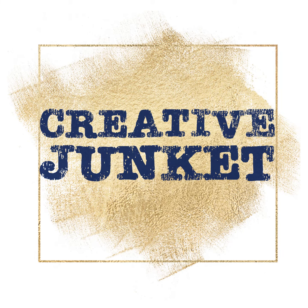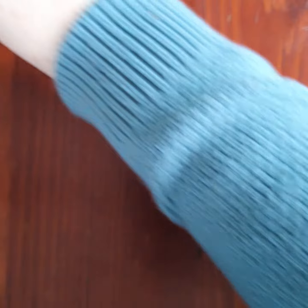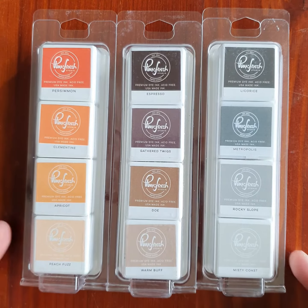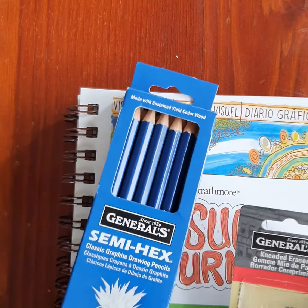Hi, Natalie here from Creative Junket to show you some of the new things we have in stock. Starting off with our Pink Fresh Studio dye cubes — these aren't the new ones, these are the older ones. The new ones will be coming soon. We have them in Rise and Shine, Over the Hills, Garden Stroll, Island Oasis, Morning Sky, Starry Night, Indian Summer, Wild Truffle, and Urban Raincoat.